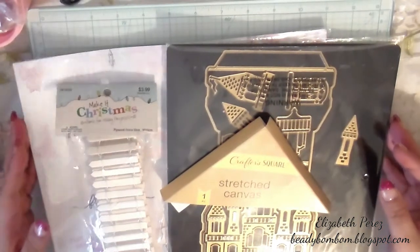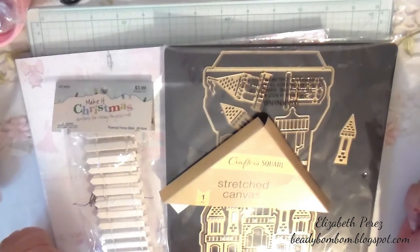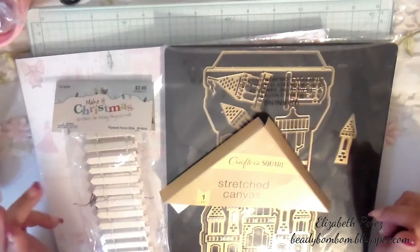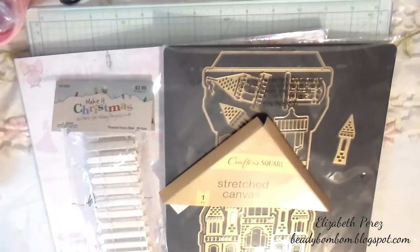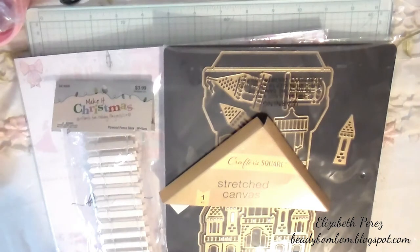Hi everyone, welcome to my channel, hope you guys are doing great. Today I'm here to share a project that I've been working on. This is for the challenge being hosted by Christian, who is Christian Paper Adventures here on YouTube, and a couple of other creators — I will list them down below in the description box. They're hosting a 2020 Disney in September PHA challenge.